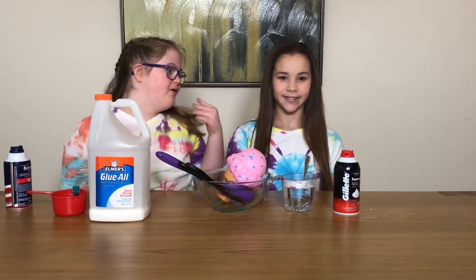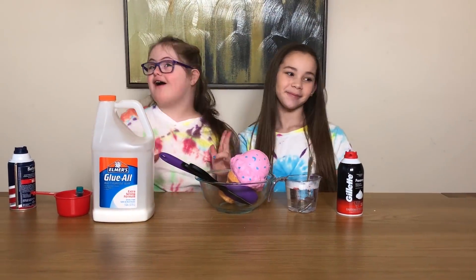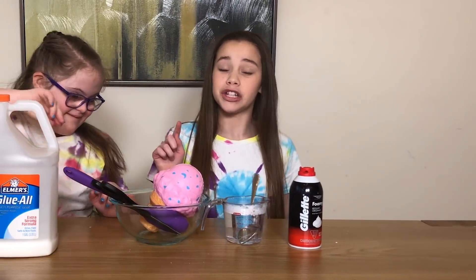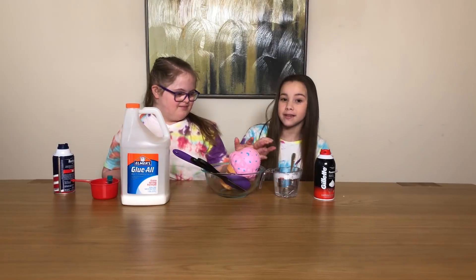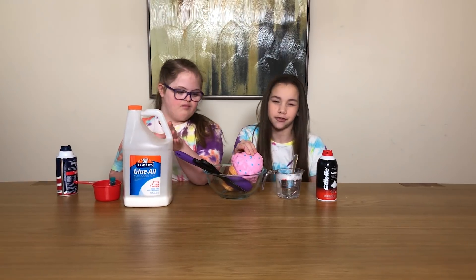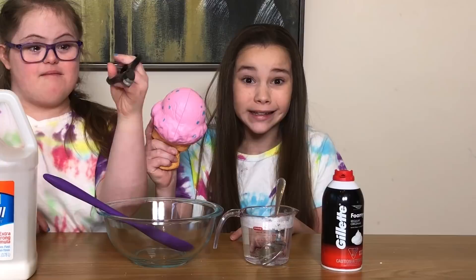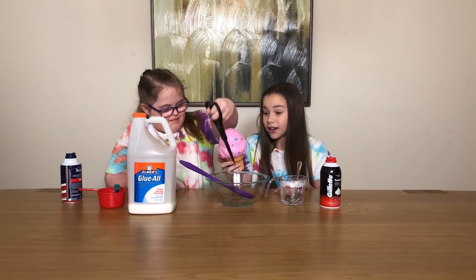It's the club here with Olivia and we are doing slime. We're making squishy slime - a regular fluffy slime, and then we're gonna cut up this squishy and put it in the slime. That's crazy, right?